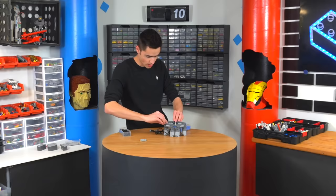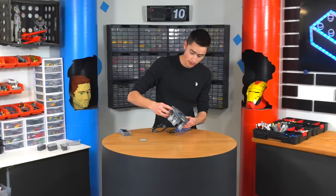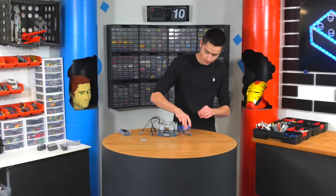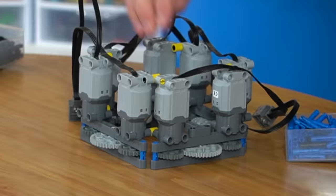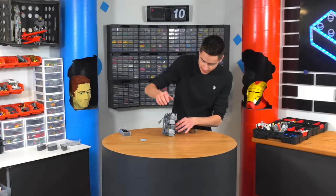We got those locked together, we got all the gears in there. Those aren't going anywhere. Now on the inside of this, let's grab a piece — these cables are annoying. Put that right there, and that'll give us a little bit of something to attach stuff to on the inside. Let's put one on each side here.